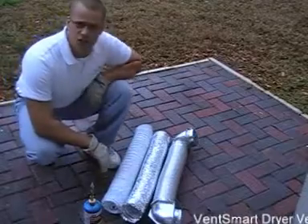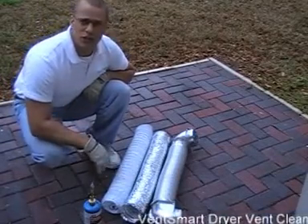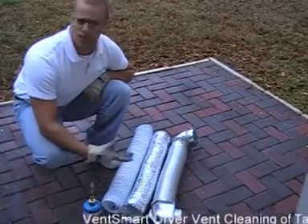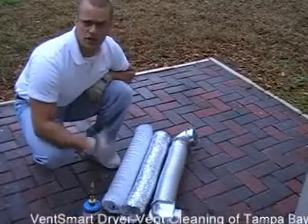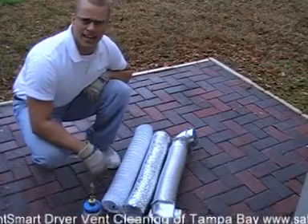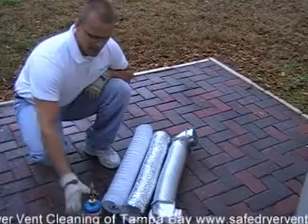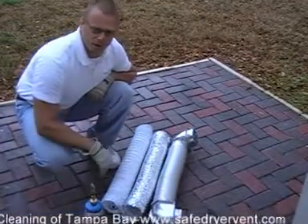I've got three different kinds of transitions here. The first one is actually plastic — you don't see too many of these around anymore, but they are still around. I actually bought that at Ace Hardware. The second one is the foil slinky kind of transition. You'll probably see these quite a bit. Believe it or not, it actually has paper inside it and can burn — a lot of people don't realize that. And the third one is the metal one, which is probably going to be the best.